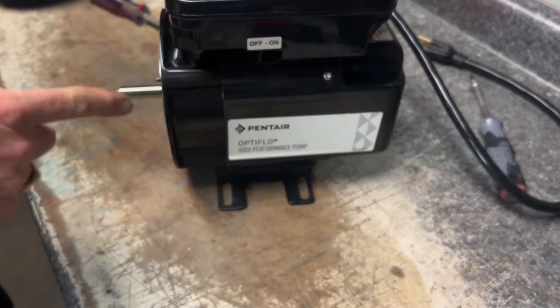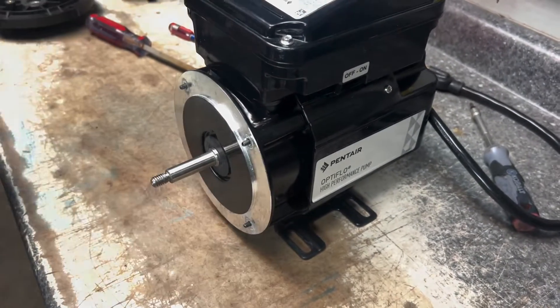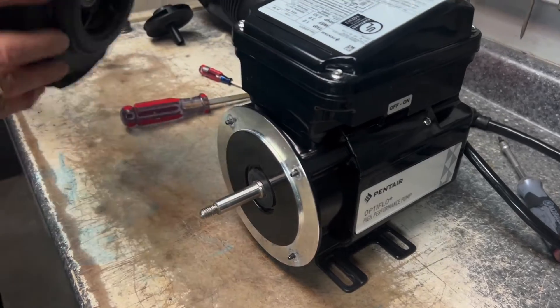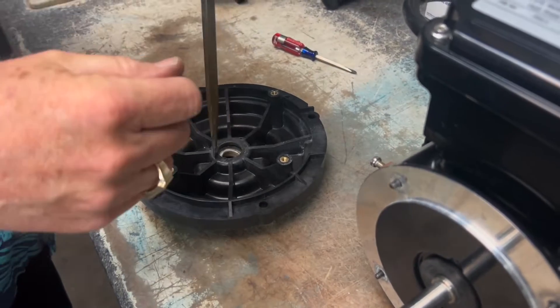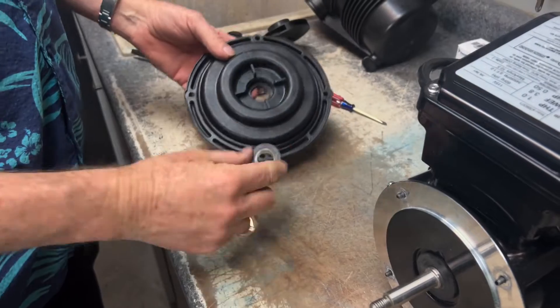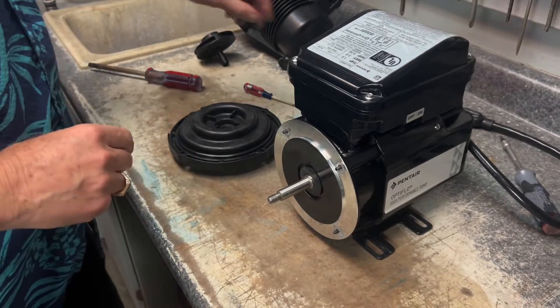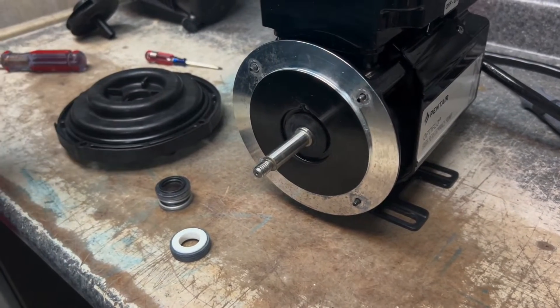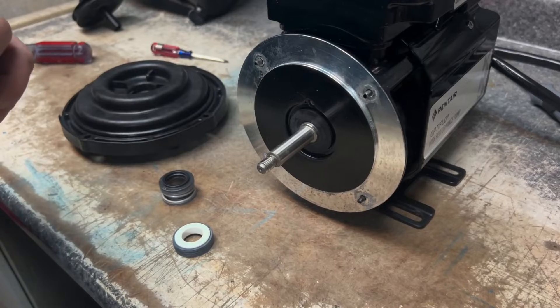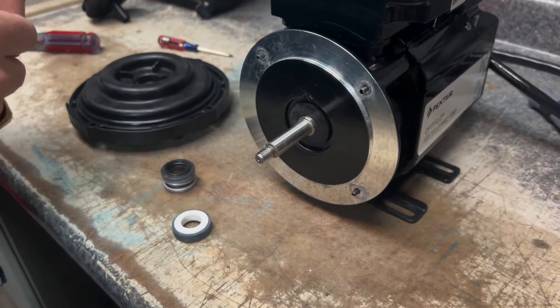If we take these bolts completely out it's a little difficult to line up, so leave them sticking out. Now go to the seal plate — there's your seal — turn it upside down, get a screwdriver, and tap it out. That back part of the seal is out. Now grab the new seals — we've got two parts — and we're putting this part in first. Remember: put them back in the same way you took them out. Do not turn the seals backwards or put them in incorrectly because it will leak.